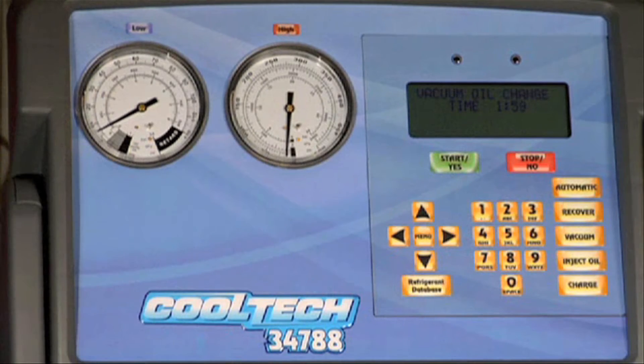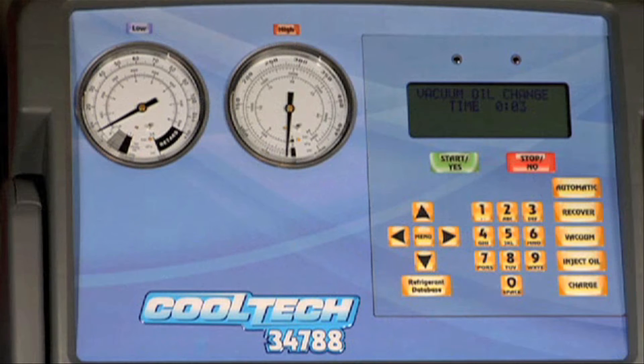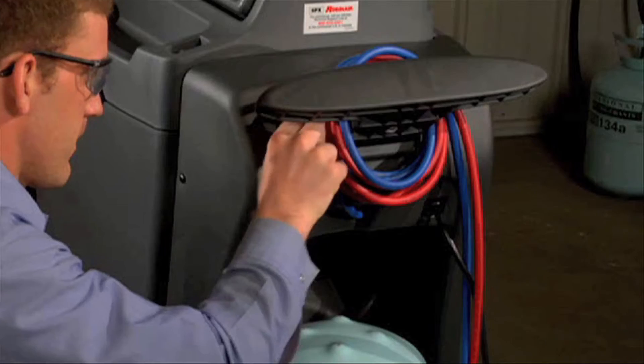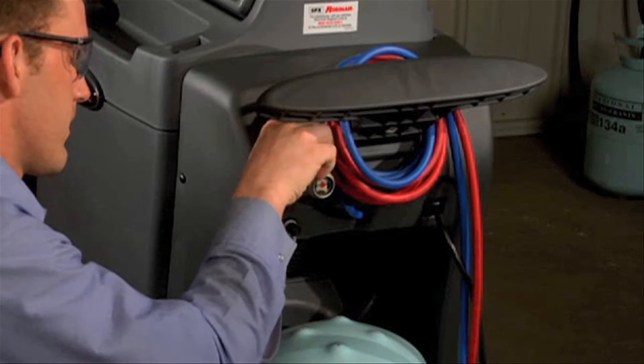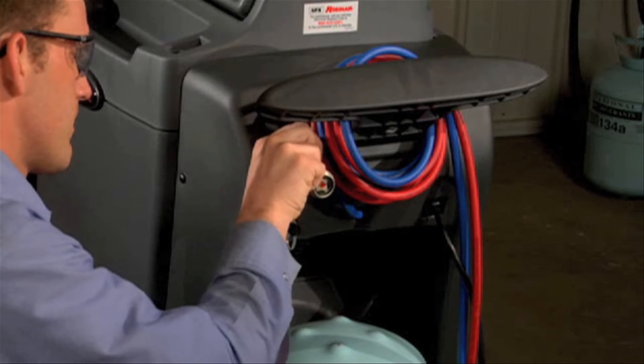The vacuum pump will start running for two minutes to warm up the oil so it will drain better. The display will show a countdown as the pump runs. Allow the vacuum pump to run until it automatically stops. The display then shows 'drain old oil and add 5 ounces new oil.' Remove the brass plug from the vacuum pump's oil fill port to vent the pump and allow the oil to drain faster.